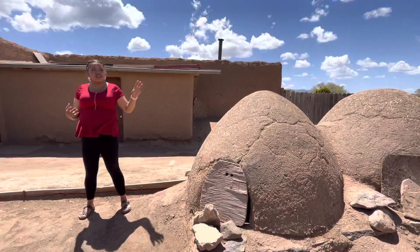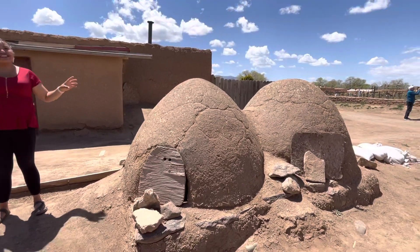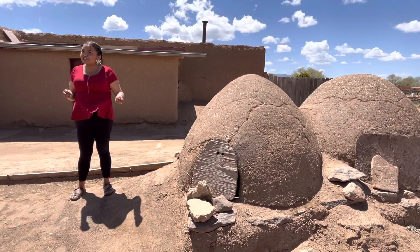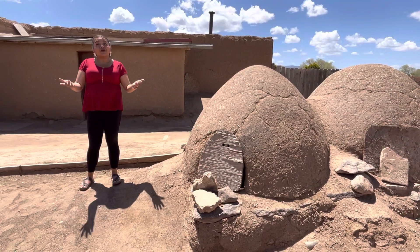All around the village area you'll see these dome-shaped structures that are kind of randomly placed here and there. These are actually baking ovens. They are made out of adobe. They are not traditional Puebloan — they were introduced to us by the Spanish. They're actually of Moorish descent.